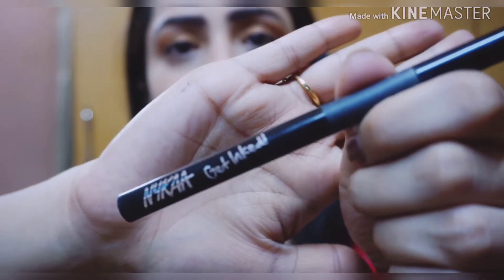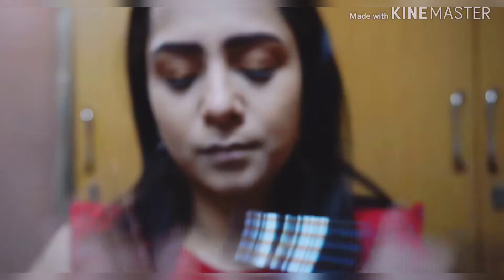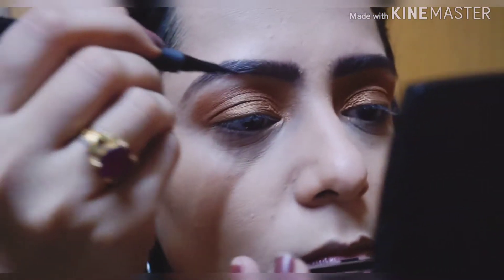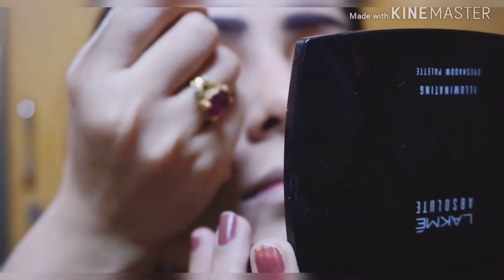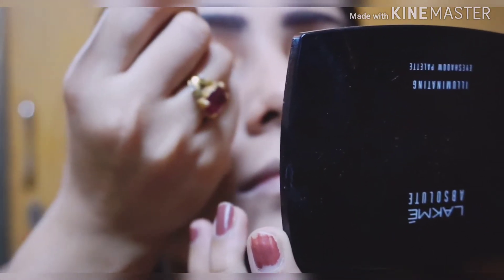Next, I'm applying this gel eyeliner from Nykaa. I'm creating a winged eyeliner using this pen — it's a very good pen that you can use for doing that winged eyeliner look.